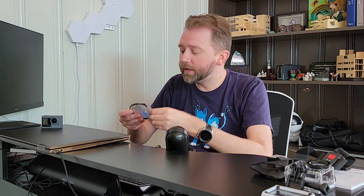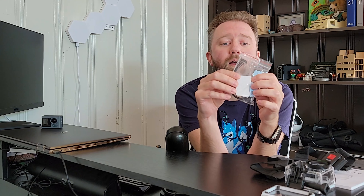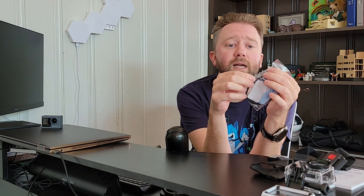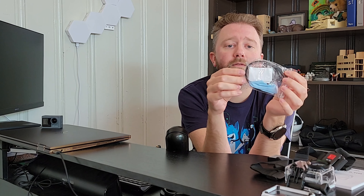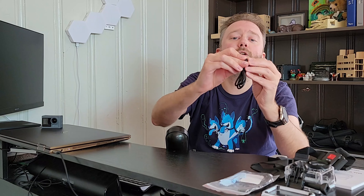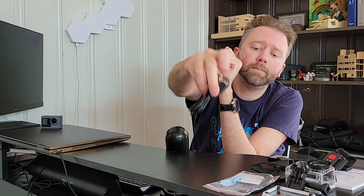You're also going to get a little bag that contains some extra sticky mounts, a cleaning cloth, some zip ties, and a metal tie too — so you've got a lot of additional attachment options there. And then you're going to get a USB to USB Type-A charging cable to plug it in.